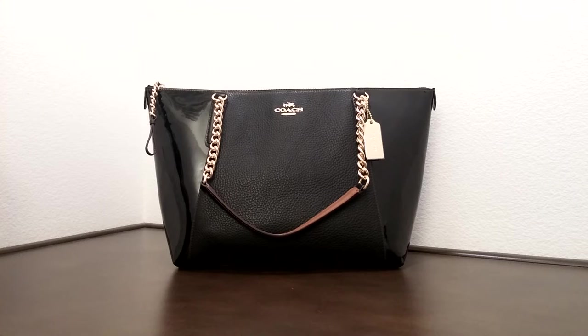Hi there, I'd like to introduce you to another Coach bag today. This is the Coach women's selection. This one here is called the Ava Chained Toad in Pebble and Patent Leather.